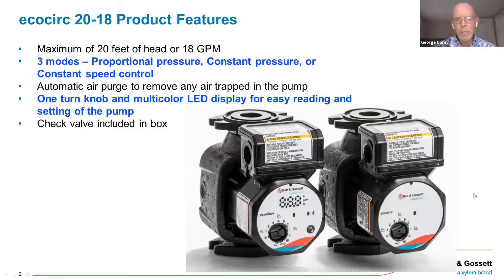I just want to point out real quickly this knob. They have a one-turn knob, and simply using this knob we can set this particular circulator — either one with their knob — to whatever mode of operation and whatever pump curve or capacity you want for that particular application. The only other thing to point out is they have this multi-color LED, and it's on both model numbers. It helps you set up as well as indicate what the pump is actually doing in terms of settings and mode of operation.